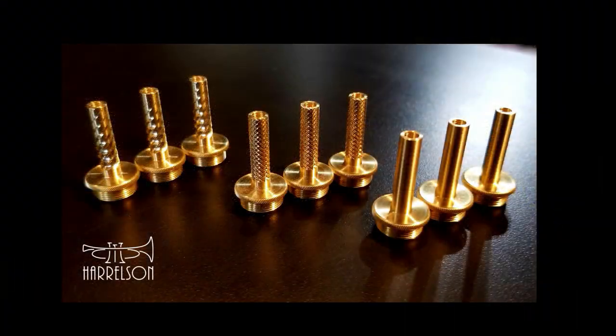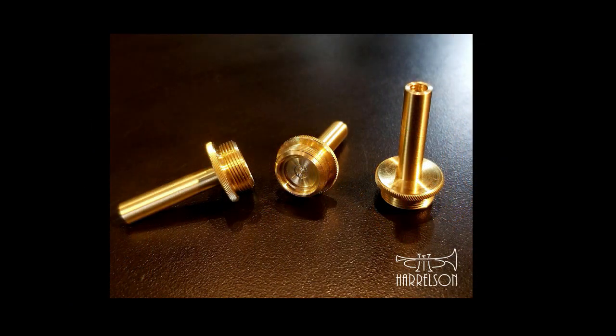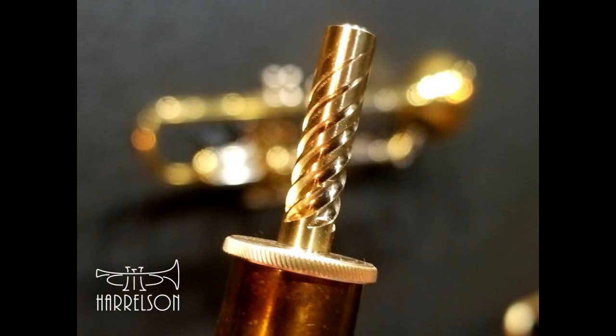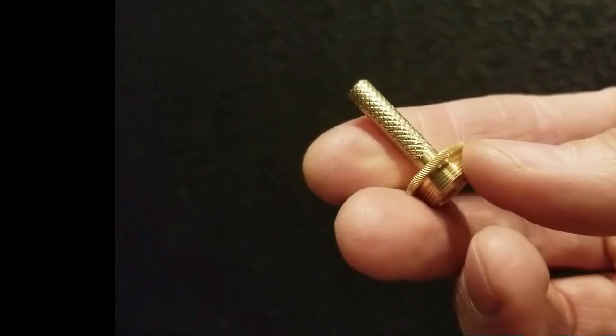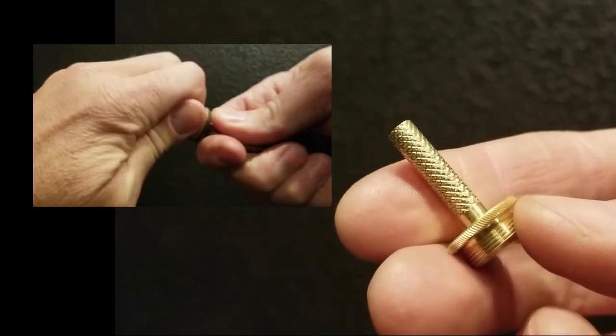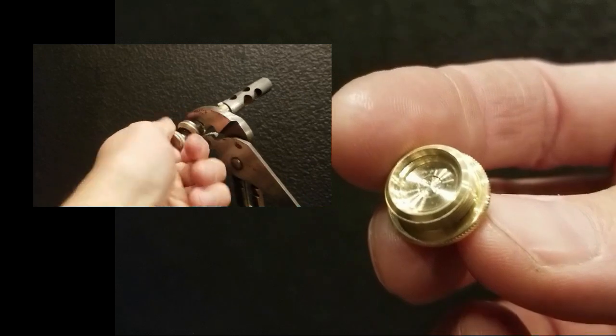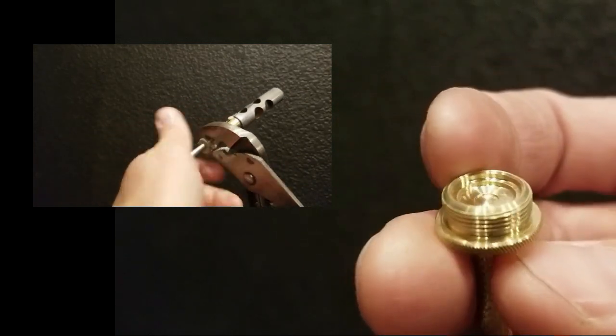Thankfully, these problems have a solution: HEVS. High efficiency valve stems are precision machined from brass, eliminating the potential for galvanic corrosion. The special spring seat design aligns valve springs to put an end to metallic valve action noise.